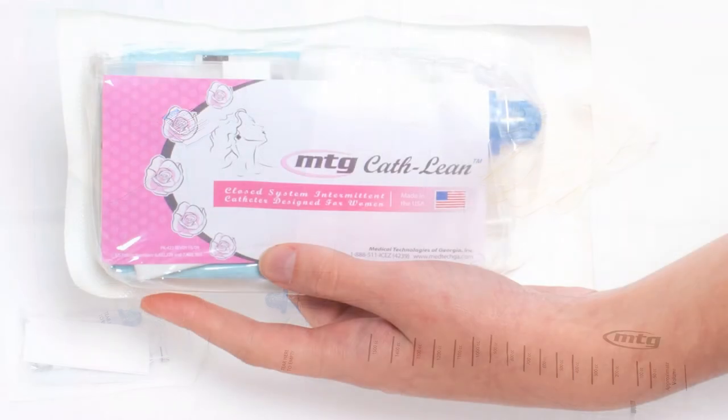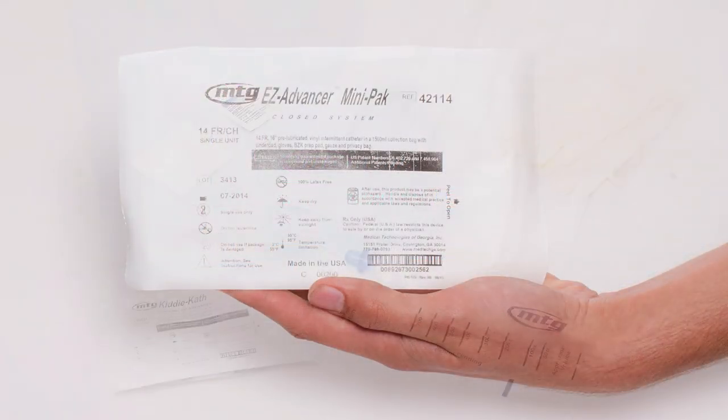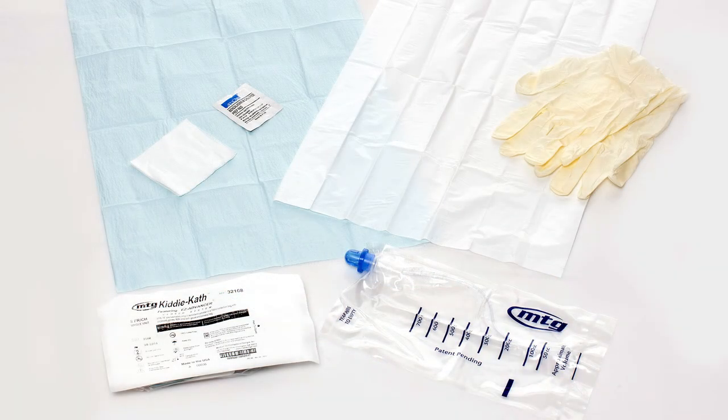MTG products are all available in Mini-Pak variety except for our Kuday catheters and our Gripper catheters, but every other product we make is available in Mini-Pak. This includes the Kathleen Female variety, the MTG Easy Advancer catheters, and our Kitty-Cath products for kids.